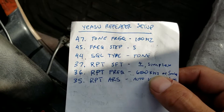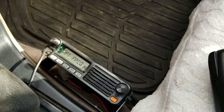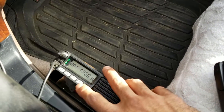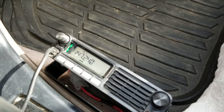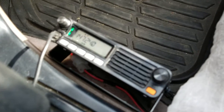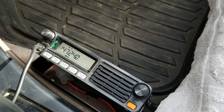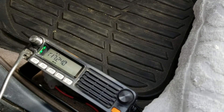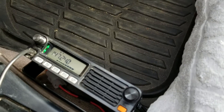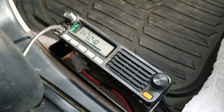To recap: we turned auto shift off, set our frequency, set our offset direction, set our squelch type to tone, and set the tone frequency to 103.5 Hz. Now we push and hold, and we can see 147.240 has a little plus above it. When we transmit, we should go positive 600 kilohertz — 0.6 megahertz — so it should read 147.840. Let's try: this is KM5IC listening and standing by. We're just getting the Morse code back, meaning the repeater received my signal.